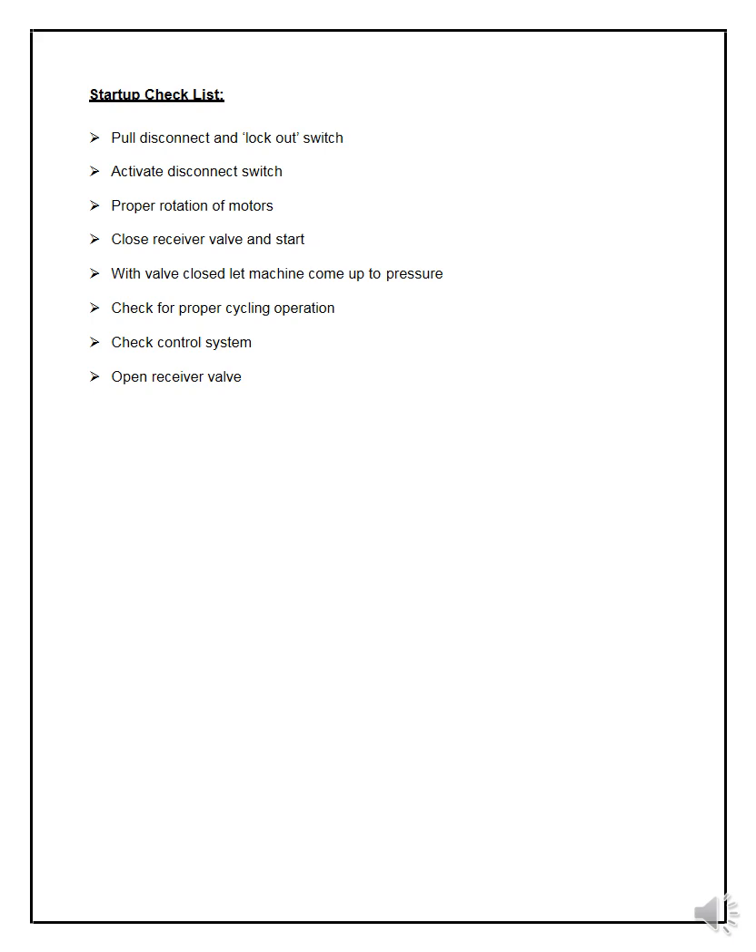Startup checklist for the compressor: pull the disconnect and lockout switch; activate the disconnect switch; check proper rotation of the motor; close the receiver valve and start — with the valve closed, let the machine come up to pressure; check for proper cycling operation; check the control system; then open the receiver valve so that compressed air is received. Once startup and commissioning are done, your installation project is complete.